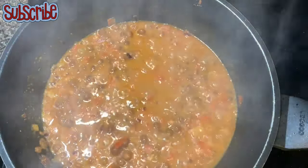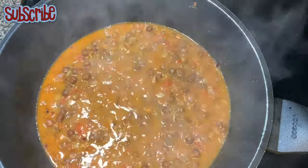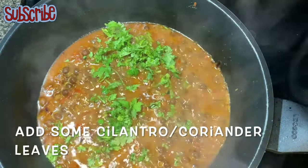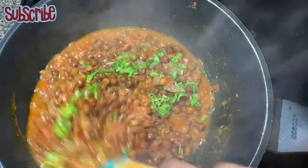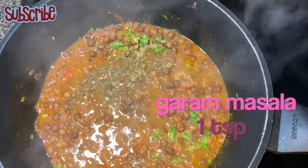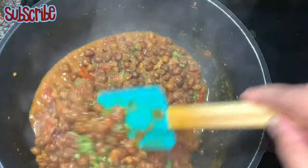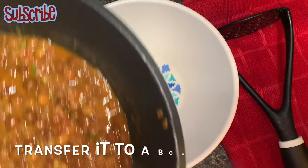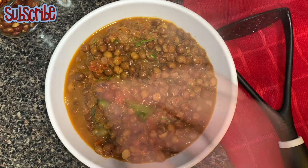It looks good! Now we'll mash some of the chickpeas with the help of a masher. Once done, we'll add some garam masala and a touch of freshness with cilantro or coriander leaves. The tari — the black chickpea kalachana — is ready. We'll take it out and put it in a bowl.